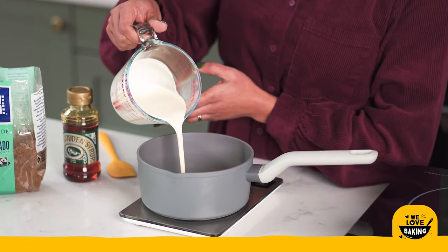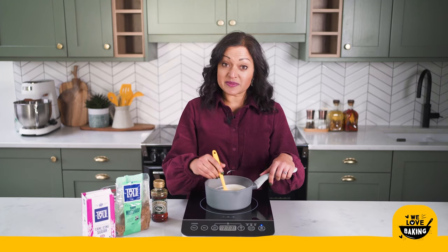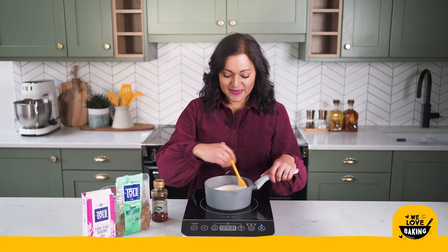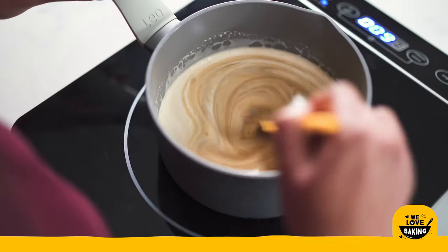The final ingredient going in here is some double cream. What I'm going to do with this mixture is bring it to a boil first to make sure everything is really well combined and the sugars are all dissolved, and then once that happens I'm going to turn it down to about a medium heat and cook it for about five minutes or so.